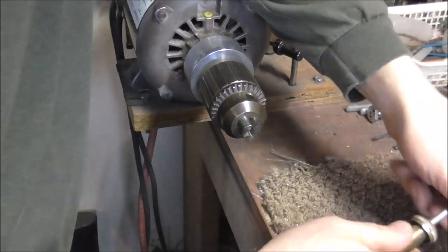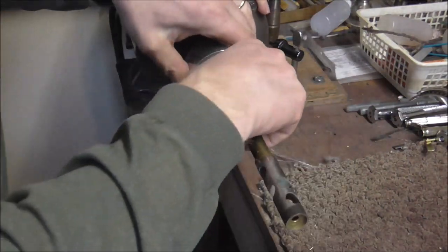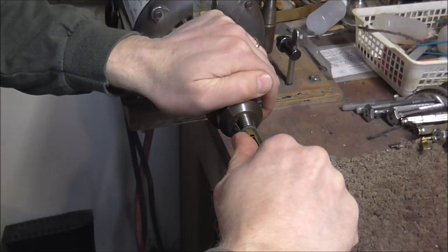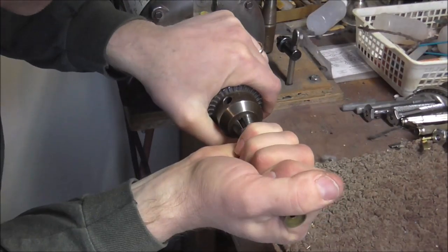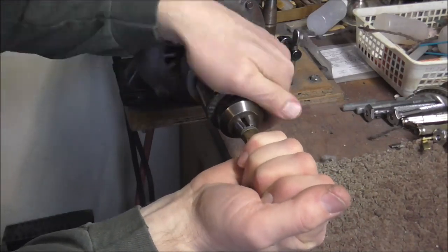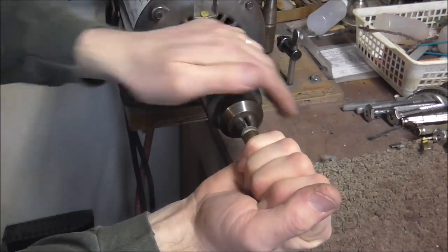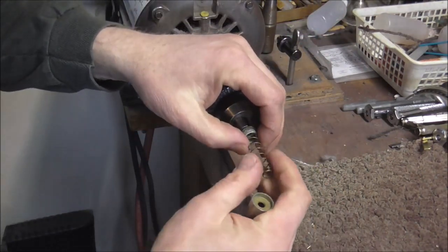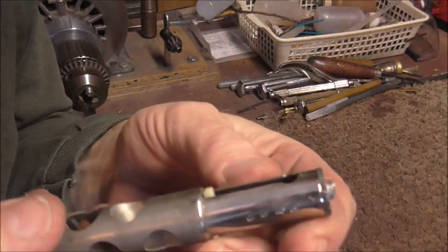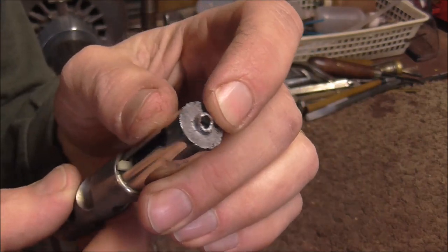I'm going to do the same thing with this valve and see if that one comes off as easily or not. It did come loose — took more effort, but it did come loose. Usually the valve stems do not break off like that though. This is another valve — it's one of my valves; I would never do this on a customer's instrument. This is the way the valve stems usually break.